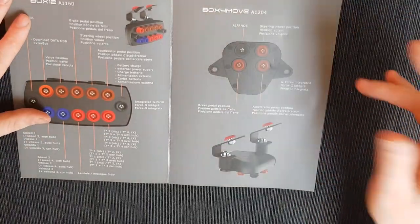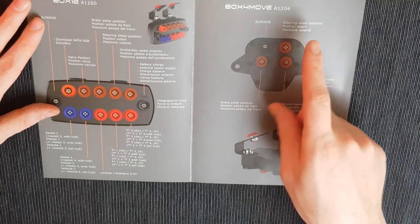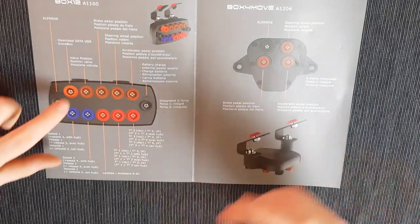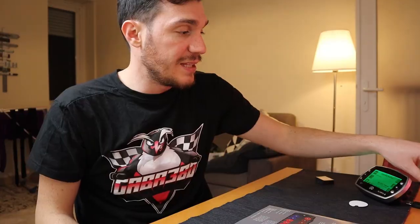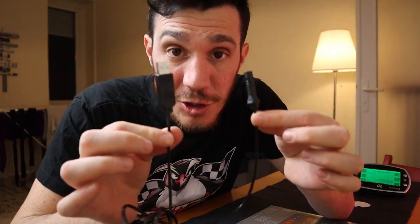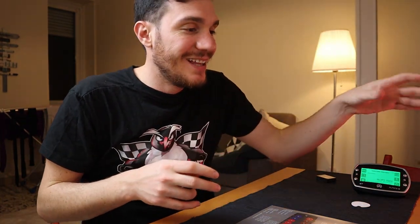The Alfano 6 system has significant expansion possibilities. Alfano offers two expansion options: the Box 4 Move, which gives three extra position inputs (steering wheel, brake, and accelerator pedal position), and the Box 12, which adds four extra position inputs, two extra speed inputs, three extra temperature inputs, and a USB data download input. One thing that makes me frustrated is that you cannot use the standard USB cable to download data — it's only for charging.